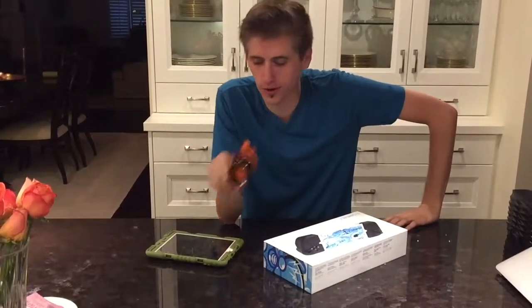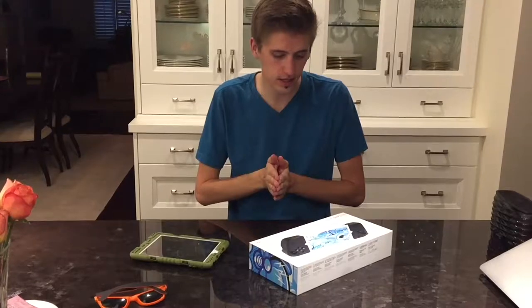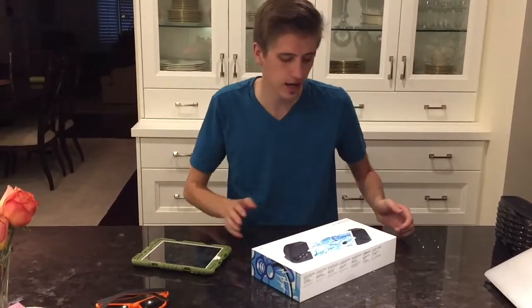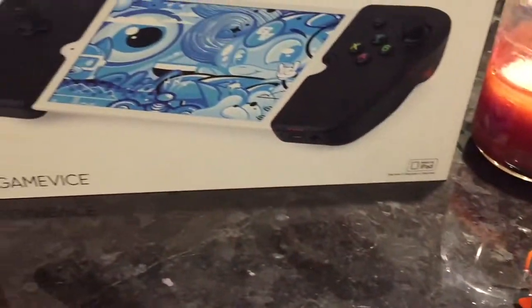What's up, Yoshi here, also known as Parker. We've got a really cool unboxing video today. This is in lieu of the Switch being sold out anywhere — I just had that gaming itch — and the Apple Store selling these babies: the Gamevice controller. This company is just called Gamevice.